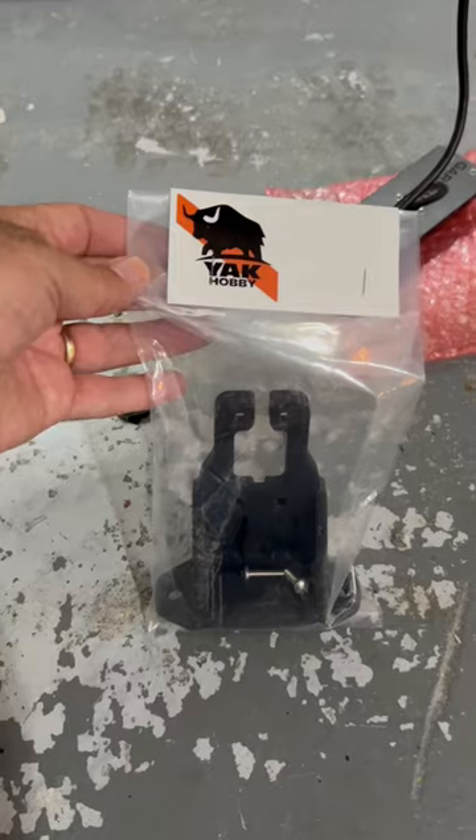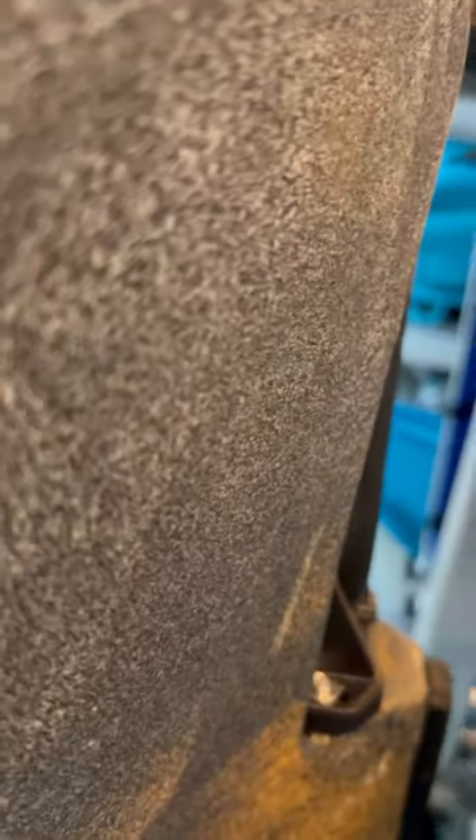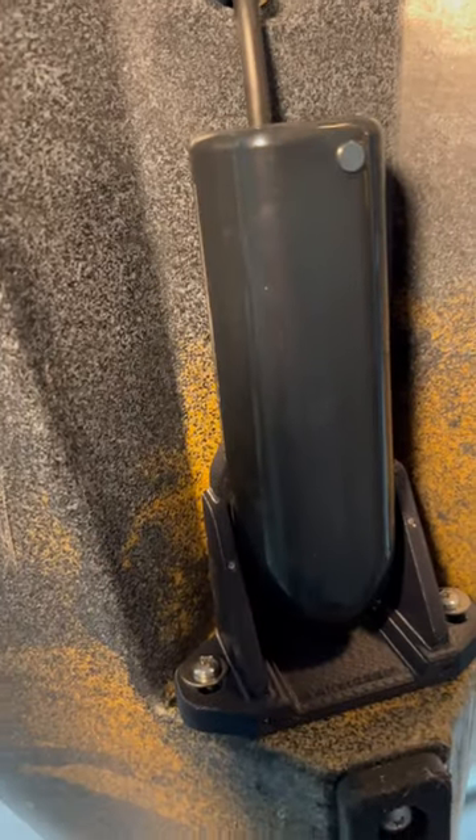I fell asleep early on the couch last night and woke up super early, but that's fine. I got the part for the transducer for my kayak — the attachment link is in the description. I'm gonna throw it on real quick and make sure everything looks good. It fits like a glove — yeah, that's nice. Time to put everything back together.